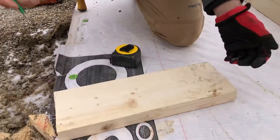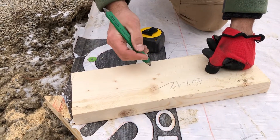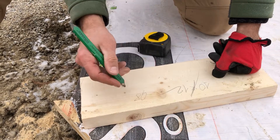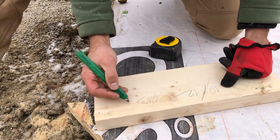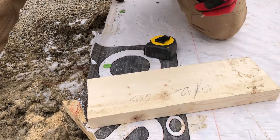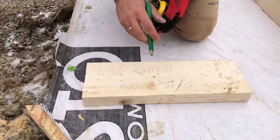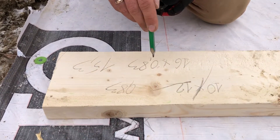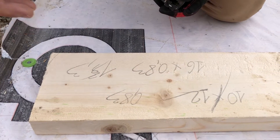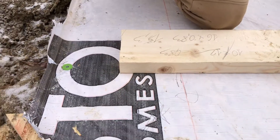If we do 10 divided by 12 it gives us roughly 1.83 — so for every inch horizontally we have 0.83 inches vertically. If we multiply 16 by 0.83, it gives us something like 13 and 3/8 inches. As you can see, we're pretty close to what we measured before.